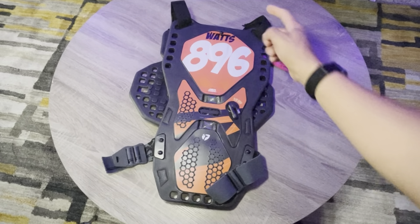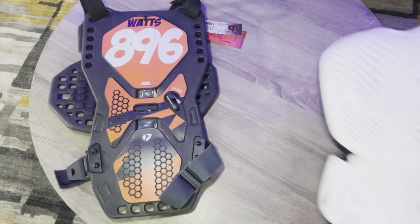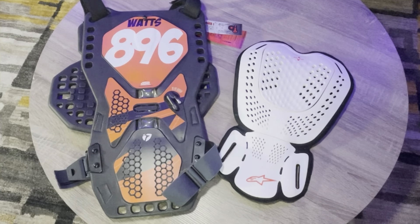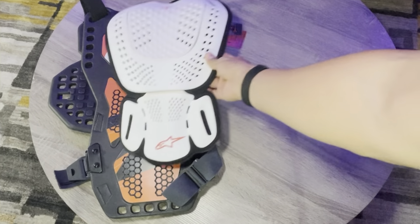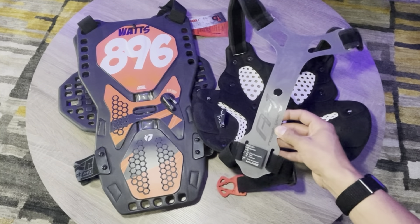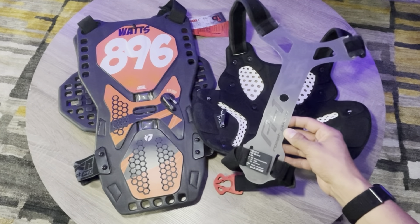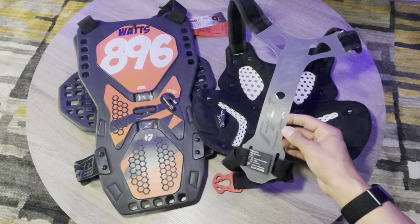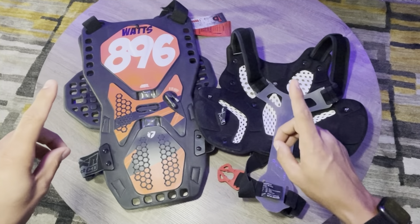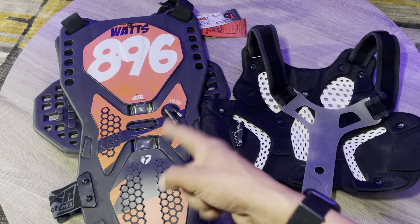Here's something to note though: this rear portion of the chest protector is huge. Just to give you some context, here's the back piece of that Alpinestar chest protector we had earlier — look at the difference in size. You'll actually notice that on the A1 roost guard, you can remove the back piece, because a lot of people don't actually use those back portions in racing. I'm not saying that's right, I'm just saying that's the truth. So if you're into protection, this is going to be the way to go.